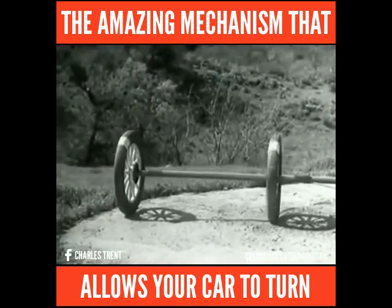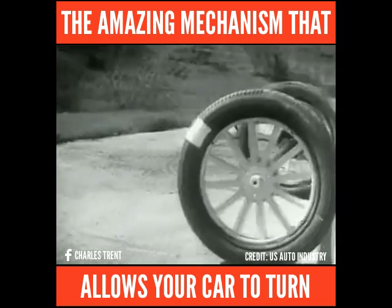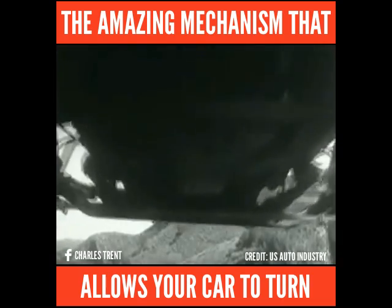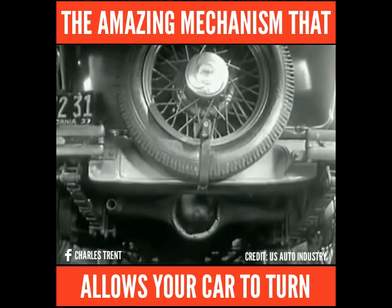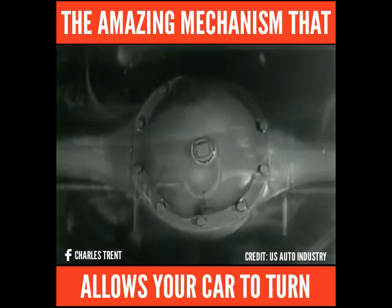Two wheels are locked on an axle so that they are not free to turn separately, one or the other, but forced to slide. So engineers had to find a way to connect both rear wheels to the engine without sliding and slipping on turns. The device which makes this possible is a part of the rear axle.